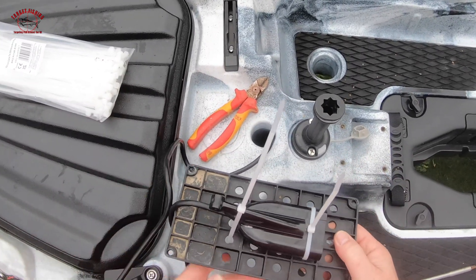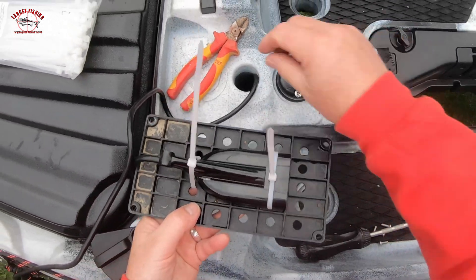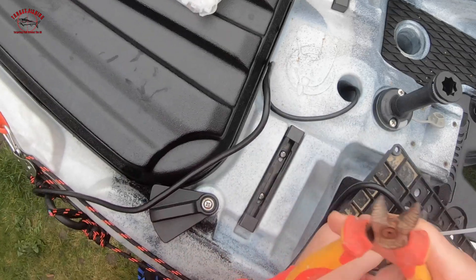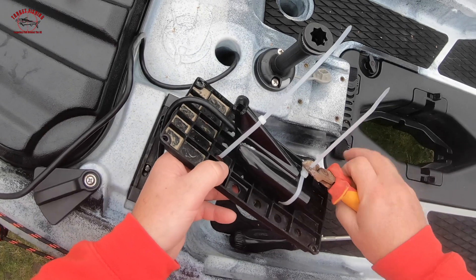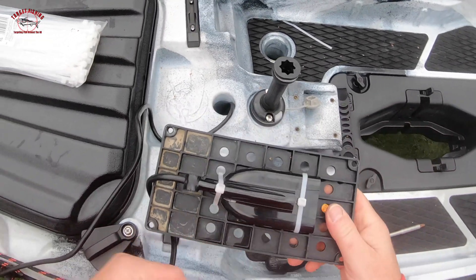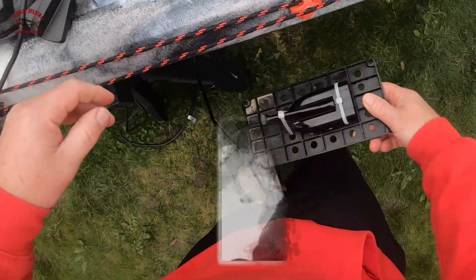The transducer doesn't move anywhere, it's sitting inside that recess of the kayak. You've even got room for a bit of this excess cable to be coiled up inside, but most of it will end up in there. Snip these off, neaten it up, and that's basically it. That then gets screwed back to the underside here.